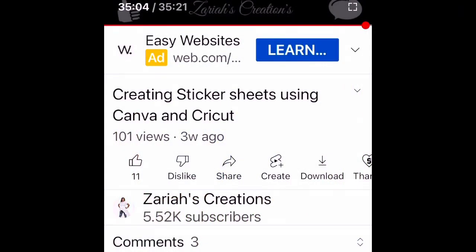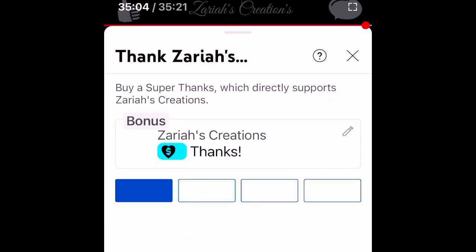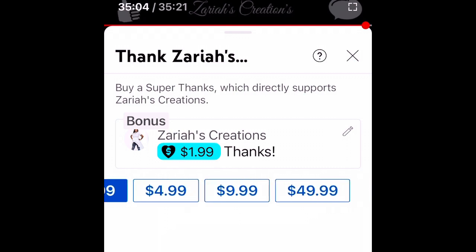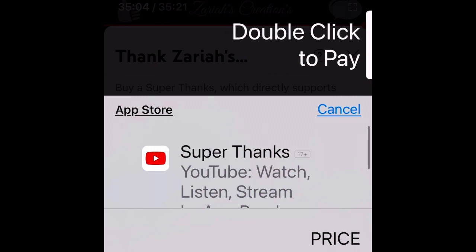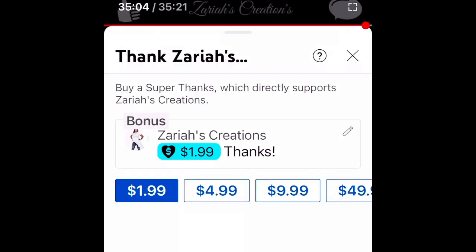Hey guys, did you know you can now give thanks to YouTube creators for providing great content? All you have to do is under the title scroll over to the heart with the dollar sign, click that Thanks button, select how much you would like to thank us - whether it be for coffee or whether it be for supplies - then go to the payment button where you can make your payment via Apple Pay or whatever payment you choose, and say thanks. We appreciate you in advance!